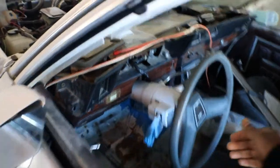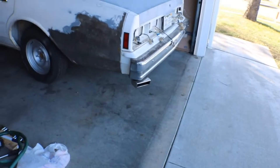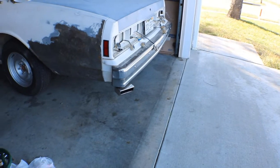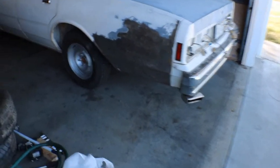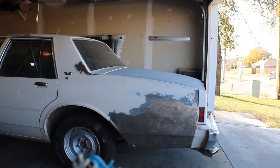He didn't hit me too hard with the price. I'm gonna do a sound test real quick. It's real humble at idle, but as you hit the gas it gets louder.